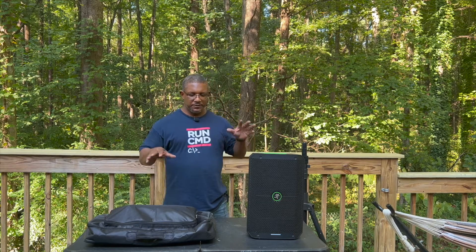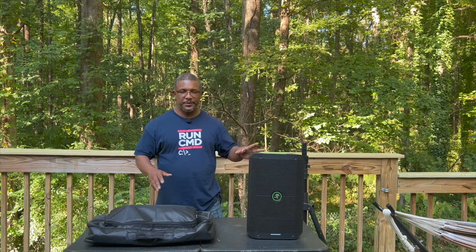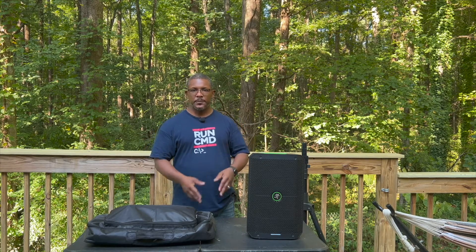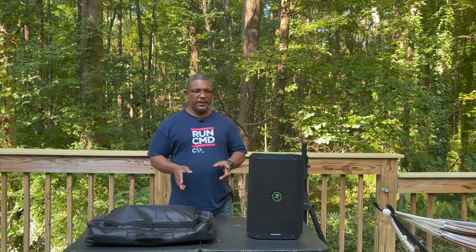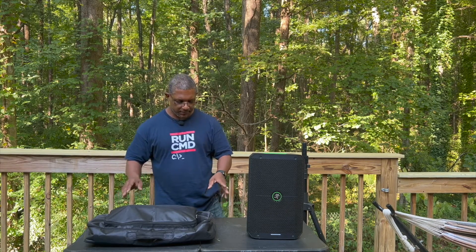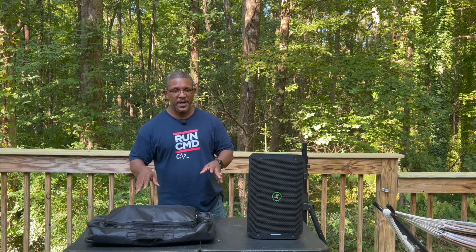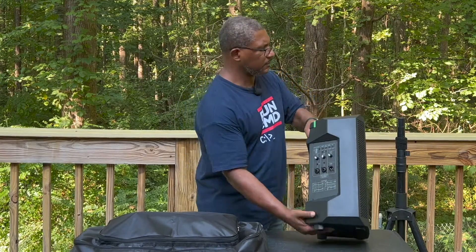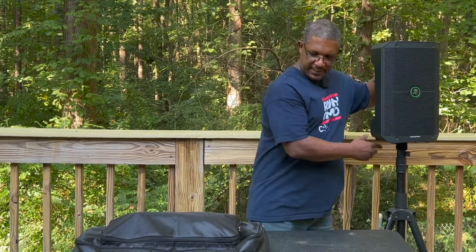Here we are out on my deck, and I'm going to show you how easy it is to set up a battery-powered solution for DJing ceremonies, small parties, small events, in-store events — using the Mackie Thump Go and the Pioneer DDJ Rev1. Remember, everything I'm using does not require to be plugged in. First of all, we're going to start with the Thump Go — go ahead and pop it up on a speaker stand right here.